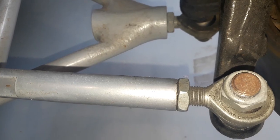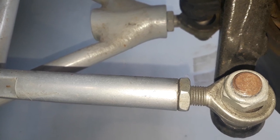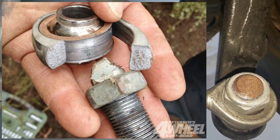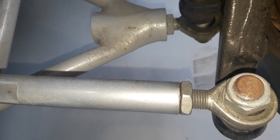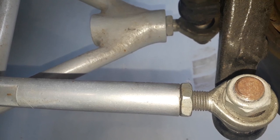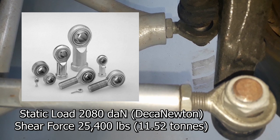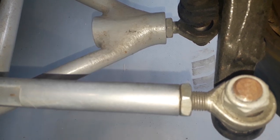Both the upper and lower wishbone use TVR poly bushes from Super Pro. When you use rose joints on your suspension, don't use ones from the hardware store — they have to be automotive spec, very high strength. I think these have a shear force of something like 10 tons; I'll put the spec on screen. Don't use normal off-the-shelf ones.